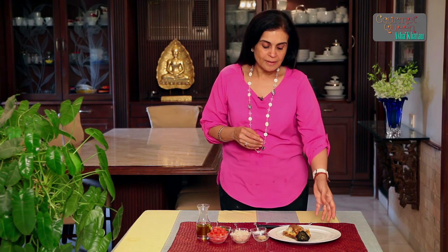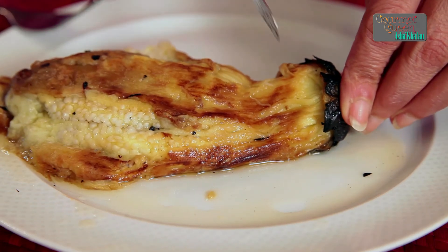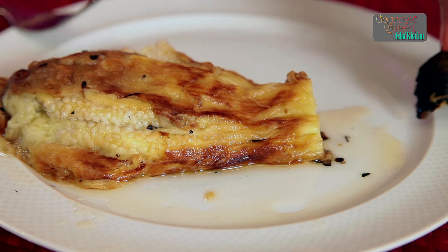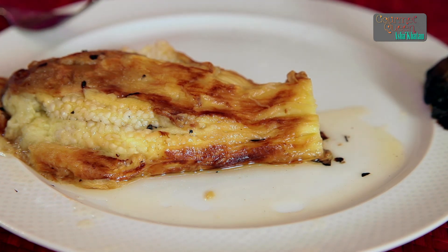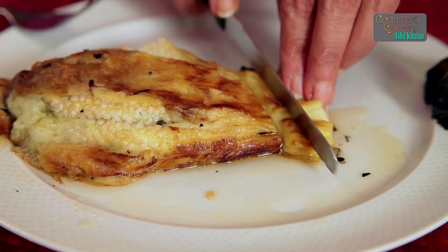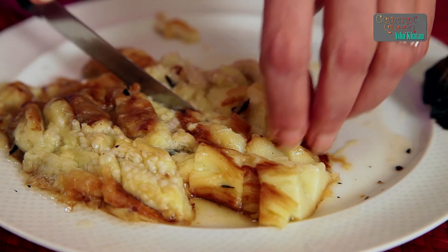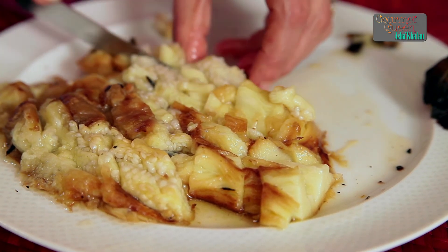As we begin to make our lovely dip called Mutabal, the first most important step is to de-skin the roasted eggplant. Usually this process is done under running water. We just hold the eggplant from the stem under running water and very gently remove the skin. After removing the skin, very gently cut off the top part — you can discard it or keep it for garnish — and then very roughly chop it. If any little skin remains, you can just remove it.